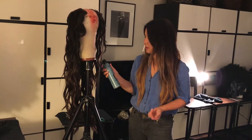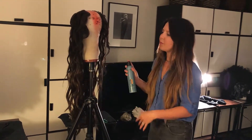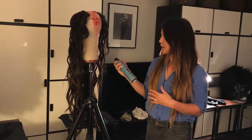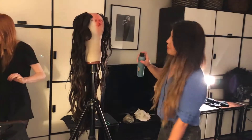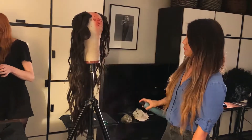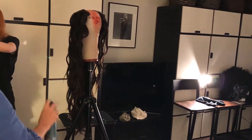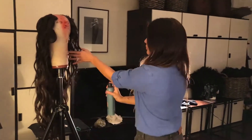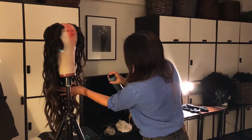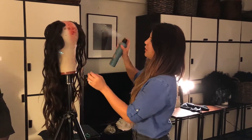One of my go-to hairsprays is the KMS California Hairstay Dry Extreme Hairspray. I've been using it for 15 years, so I'm going to just give it a light spray. What I love about it is it's brushable, has a beautiful shine, but it's also dry so it's not wet. And because we set it so loose and used such a big iron, I like to use a little extra holding power with a hairspray.